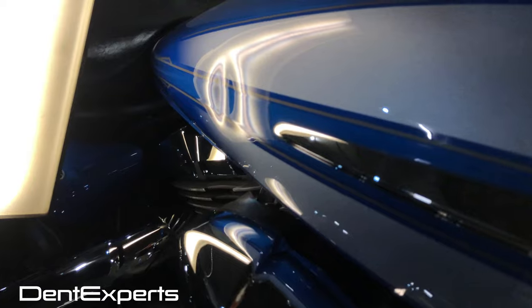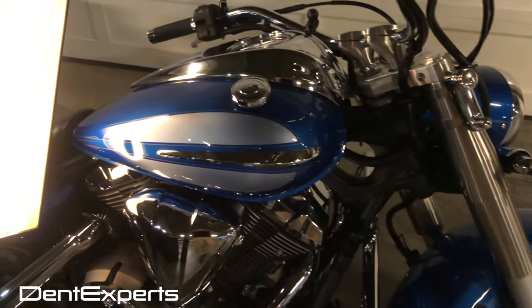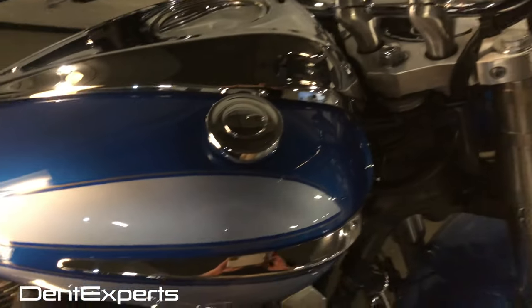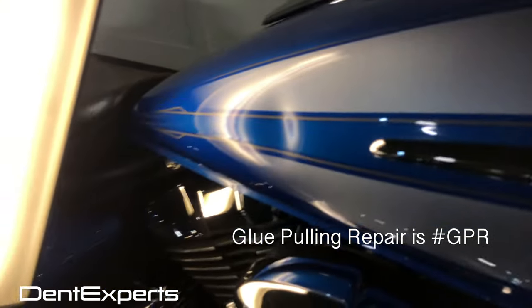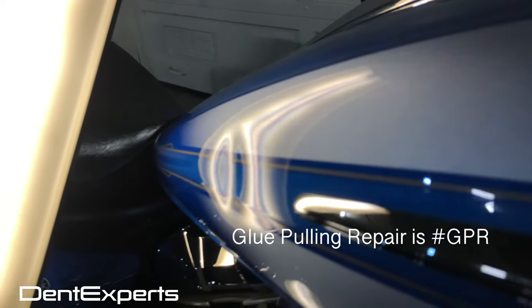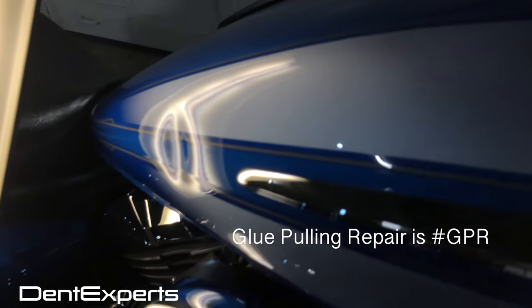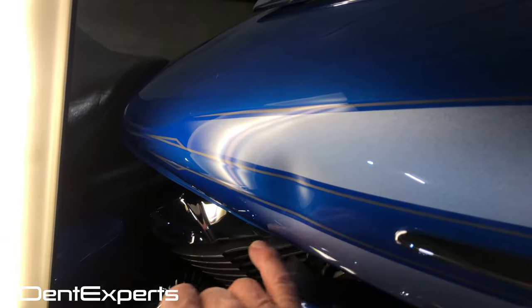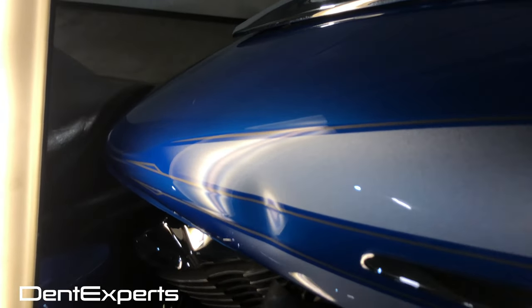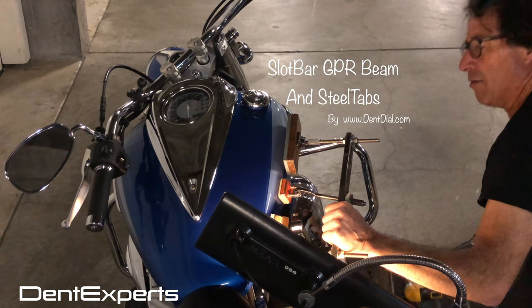Working on this dent on this nice motorcycle and there's no access from here, so this has to be pulled out with glue pulling. It's factory paint, so it should hold up to glue pulling. The hardest part of this is going to be knocking down all of those crowns without making any indentations that you can't pull out with glue. I'll really take this out quick.